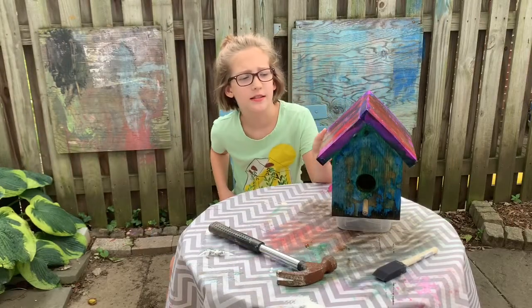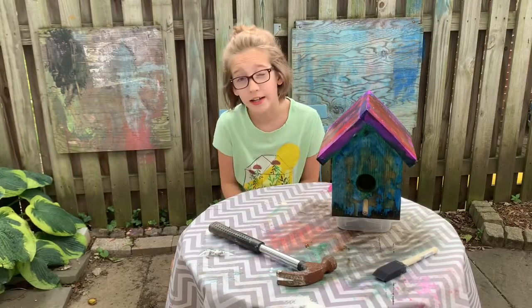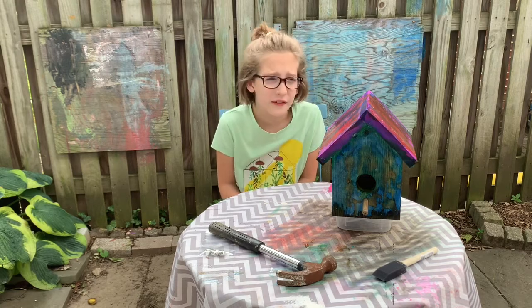When the Mod Podge dries, it's clear — sticky, very sticky — but still very clear.